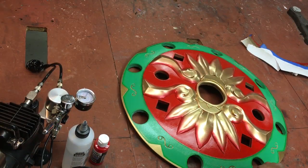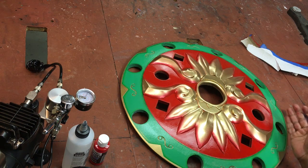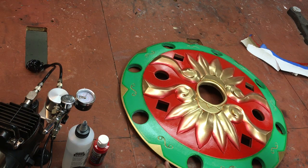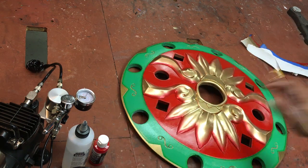I ended up airbrushing the red portions, but you can hand paint it or paint in a different order. If you do everything red first, you can mask that, then do the green, then do your gold.